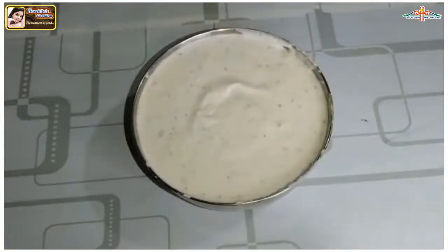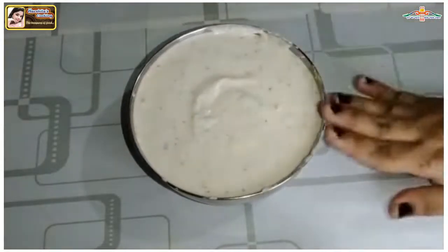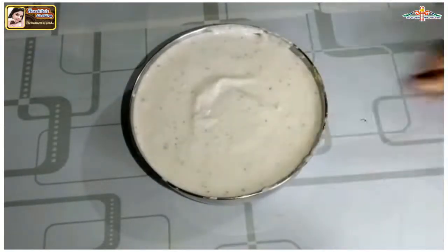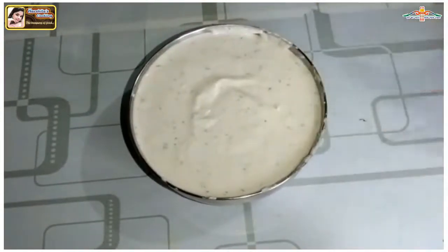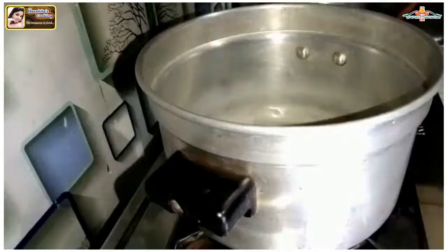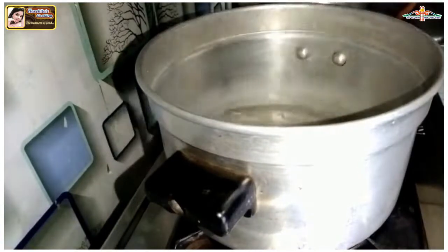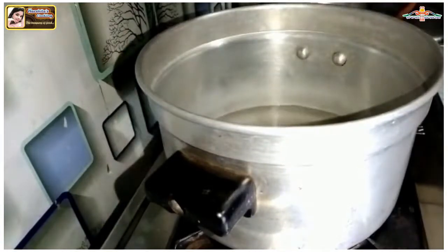As you can see, the batter has risen and is full. Now we have the fermented batter ready. I have put the cooker on the gas. Now we will put one glass of water in it and let it come to steam.